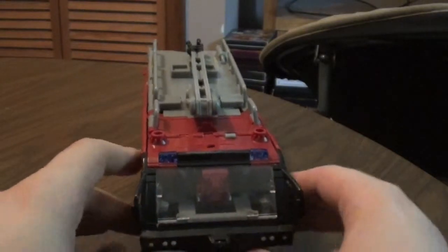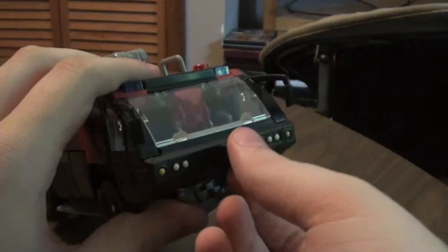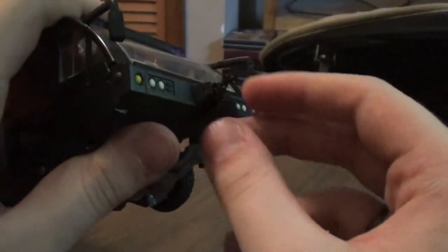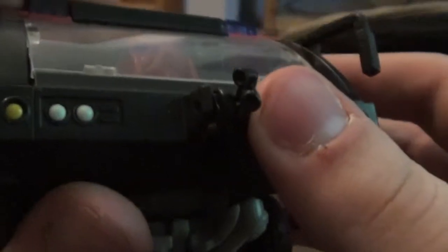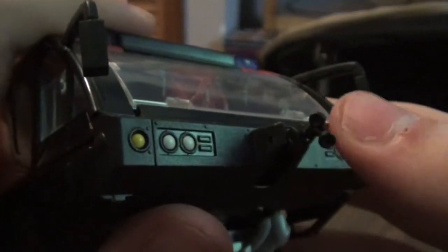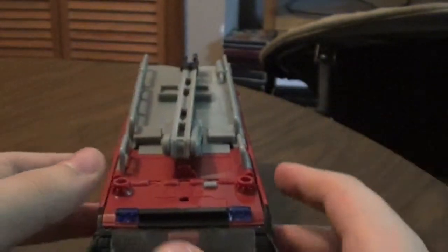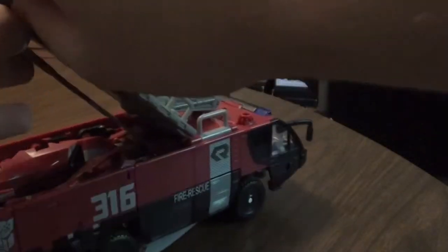He also has an attack mode. But before I show the attack mode, I forgot to mention this little hose right here. You have to get your finger under there. There we go — this little hose. I think it's a hose; if you look at it, it looks like a hose. Kind of weird looking, but eh. So it has an attack mode — you open this up, and there's his double-bladed sword.